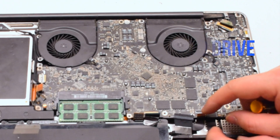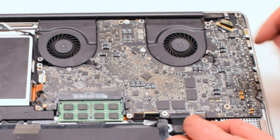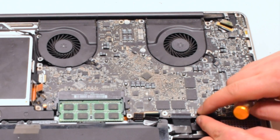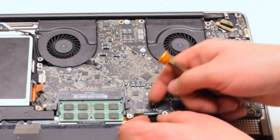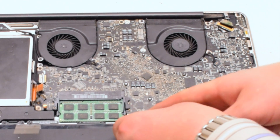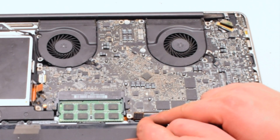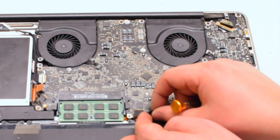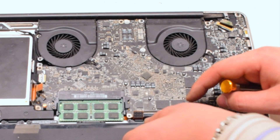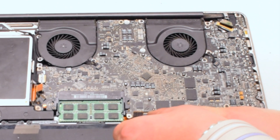Now reconnect the hard drive by simply placing it over and pushing down. Reconnect the express card — this cable also has an eyelash; lift it up, push the cable into the socket, and put down the eyelash. Next, connect the keyboard. The keyboard is one of the most difficult connections on the entire logic board — it takes a lot of work to align it properly. Working it left to right, make sure it fits all the way into the socket, then put down the eyelash.